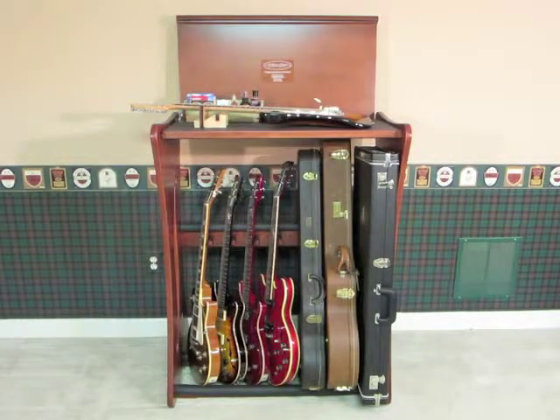The Guitar Store Custom is a totally unique product that lets you simultaneously store, display, and maintain your guitars and cases all on one platform. There's a very roomy three feet of payload width for you to safely store your guitars and cases. In this video we'll show you the great features you'll enjoy when you load up your guitars on board the Guitar Store Custom.